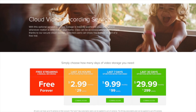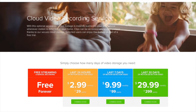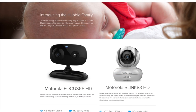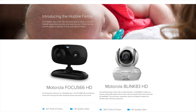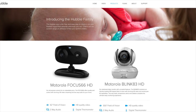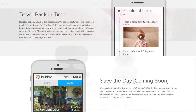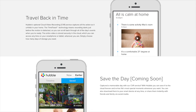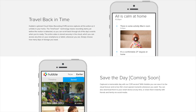That wraps up my unboxing of this camera. Let me know what you think of the Focus 66 in the comment section below, and if you have any experiences with this product. Make sure to subscribe to this YouTube channel for many more tech videos, and let me know if you want to see a full review of this IP camera in the near future. Thank you very much for watching — see you next time.